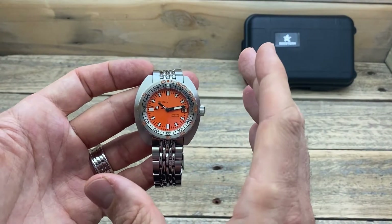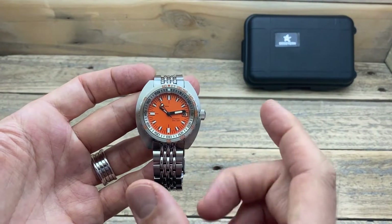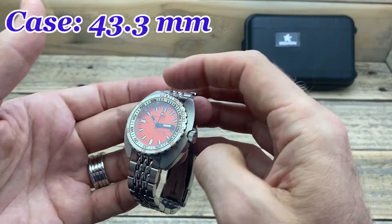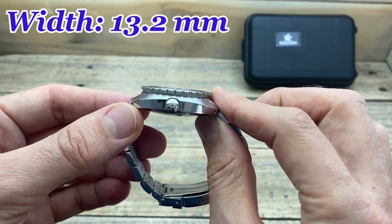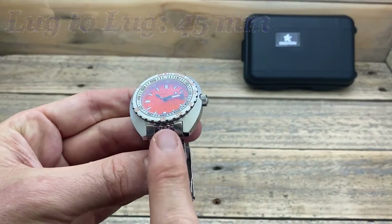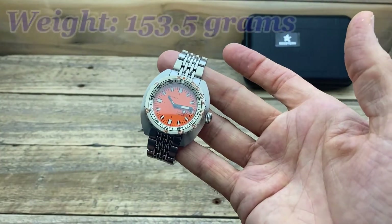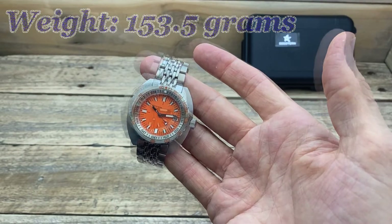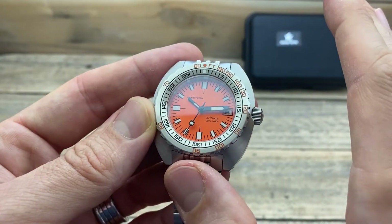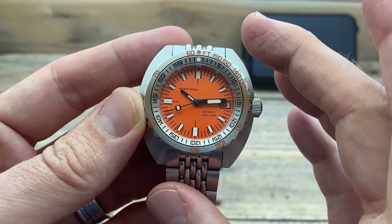Not only do I like the retro styling and the orange dial variant, but I like how it fits to my wrist — and that's because of the dimensions. The case diameter at its widest point is 43.3 millimetres, the thickness is 13.2 millimetres, the lug-to-lug is a nice compact 45 millimetres, and the lug width is 20 millimetres. On the bracelet fitted to my six and three quarter inch wrist, it weighs in at 153.5 grams. The orange dial itself is a really lovely satin finish — a really nice colour. There's nothing applied; it's all printed.